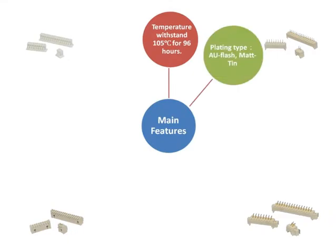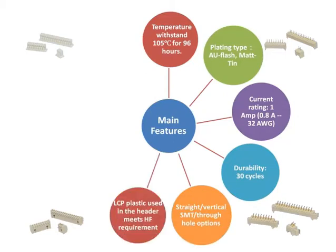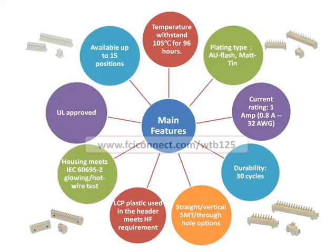Products are available in gold flash or matte tin contact plating, and with straight and vertical housings, surface mount and through-hole mount termination styles. The LCP plastic used in the header meets HF requirements, and all connector housings are UL approved and meet IEC 60695-2 glowing or hot wire test.